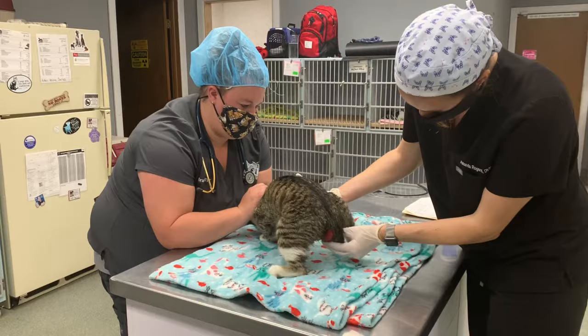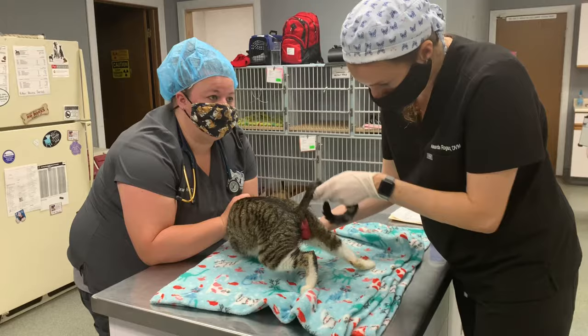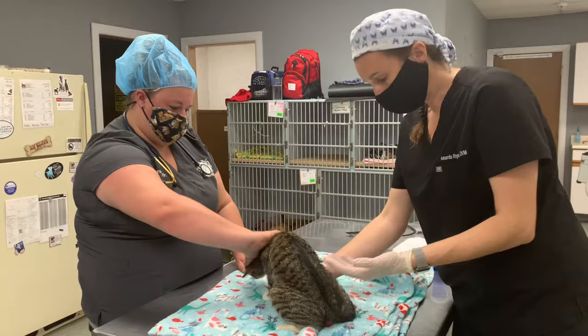We have a kitty here with a prolapsed rectum — we can see this is hanging out. She is about two weeks postpartum, gave birth about two weeks ago. She was a stray kitty that showed up as a barn cat. We get prolapsed rectums because we're straining for something, generally diarrhea. This cat's a barn cat; mom brought it in and wasn't really sure what's been going on.